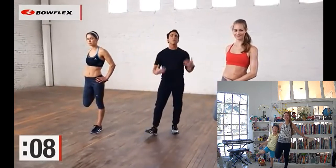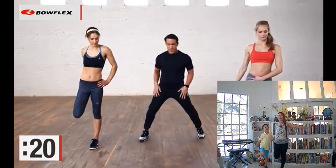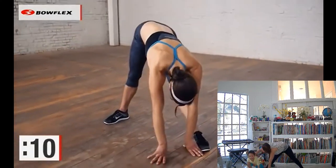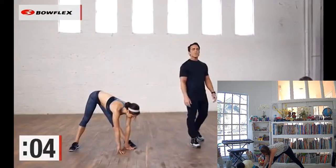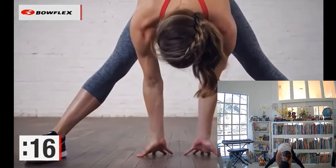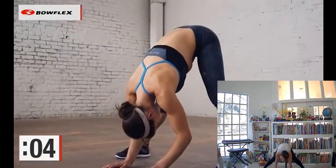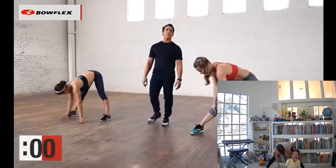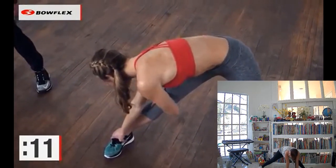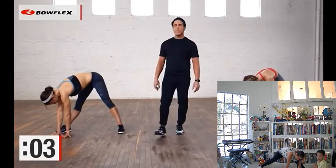Now let's go nice and wide with the hamstrings. Lean into one leg — great job. They have great flexibility here; at home you might not be as low, and that's okay. Deep breaths. From here, take it right to the middle — hold that. Deep breaths. 10 more seconds here. And take it to the other side — final stretch. Hold. Breathe. Great job. 5, 4, 3, 2.